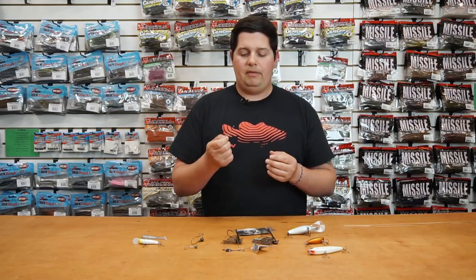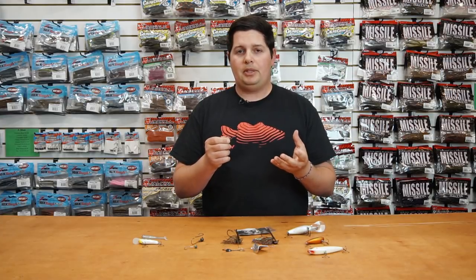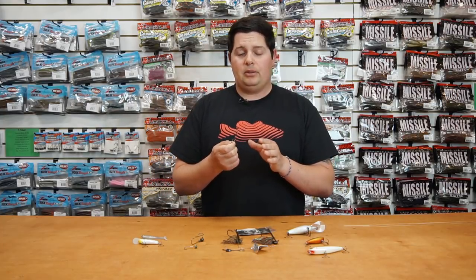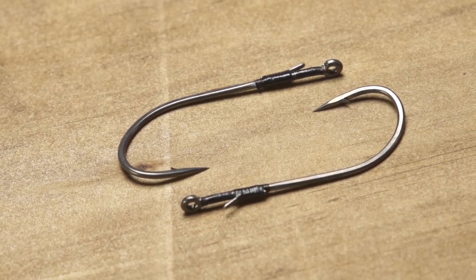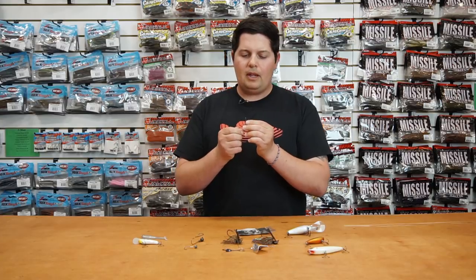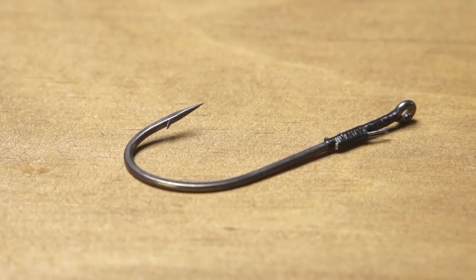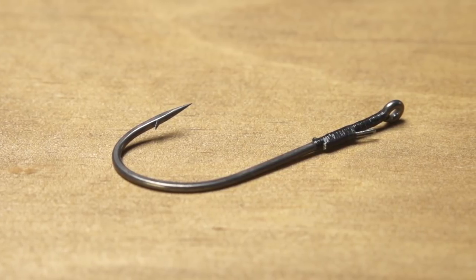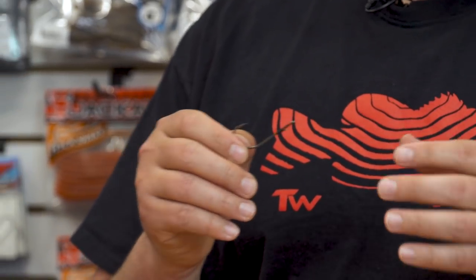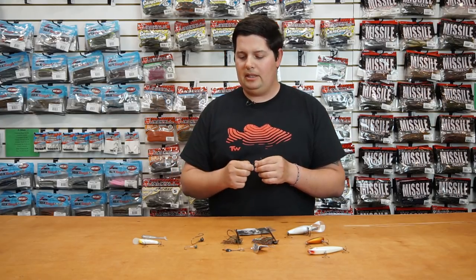Same thing with the TS3 Flippin' Hook — they have it in some smaller sizes which makes it a phenomenal drop shot hook as well, if you're trying to drop shot through heavier cover like grass. The point is offset as well so you get a great hookup ratio. It's got that gray finish too — super slick, great hook penetration. It's also got a hand-wrapped wire bait keeper on there. You can bend it out a little bit more if you want, but it's going to hold your soft plastics on really well. So if you like to drop shot around heavy cover or just want a new flipping hook with a better hookup ratio, try these out from Ishikawa.